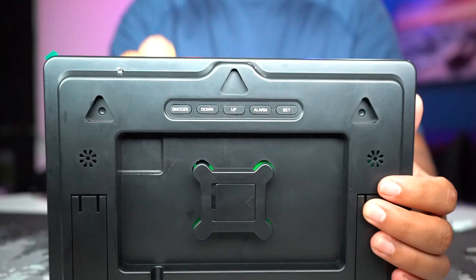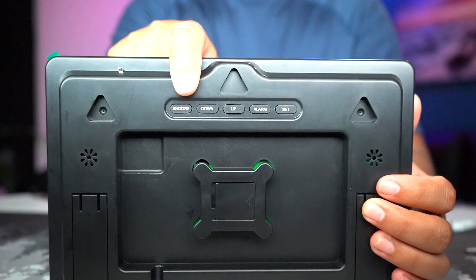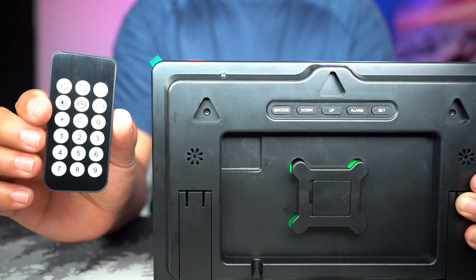It has legs so if you don't mount it anywhere you can just set it on your desk. For the buttons we can see snooze, down, up, alarm, and set — so you can do all this stuff without the remote if you lose it.